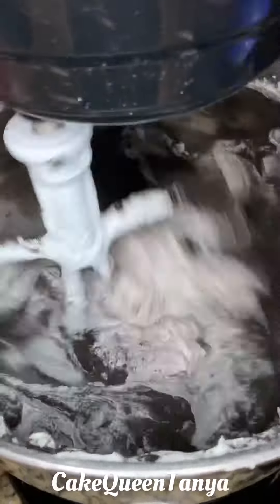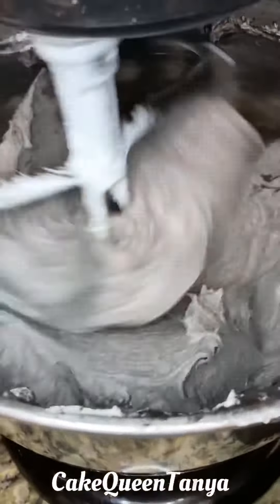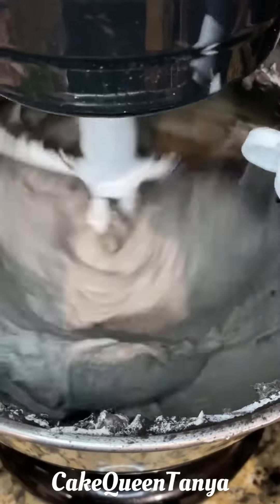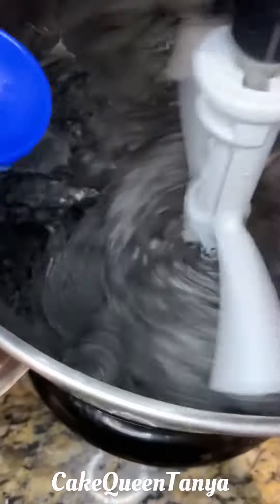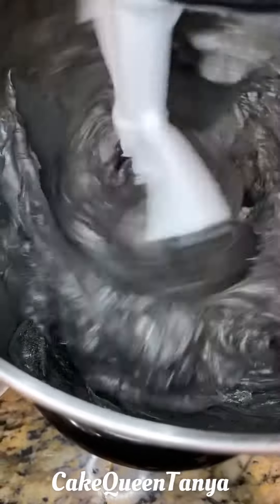I slowly add in cocoa powder a tablespoon at a time until I get a really dark, deep grayish color. Then I add my black gel color until the color deepens even more, and then I add one to two tablespoons of water — I feel like it activates the black cocoa.